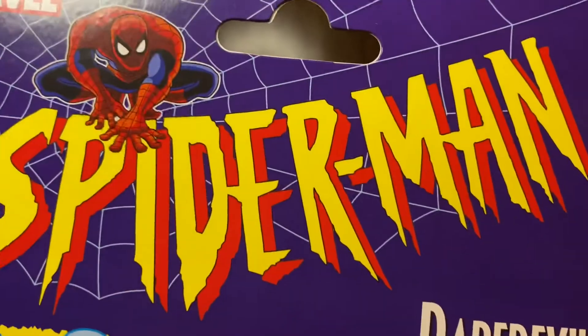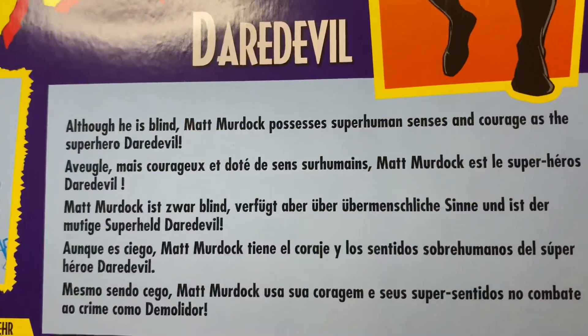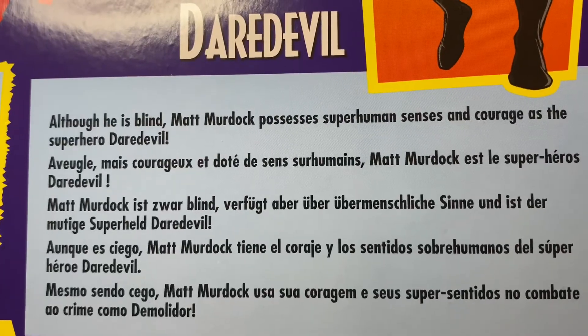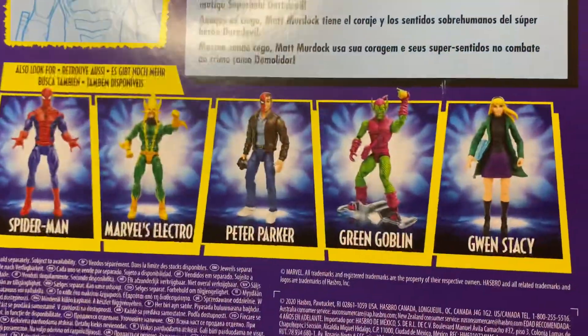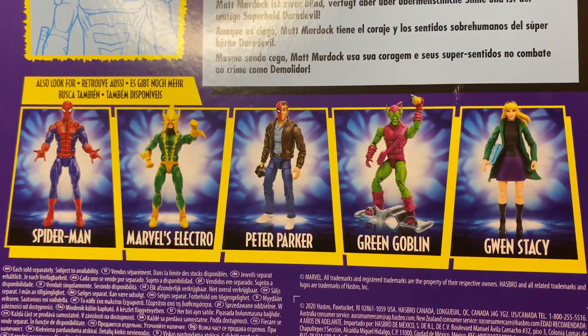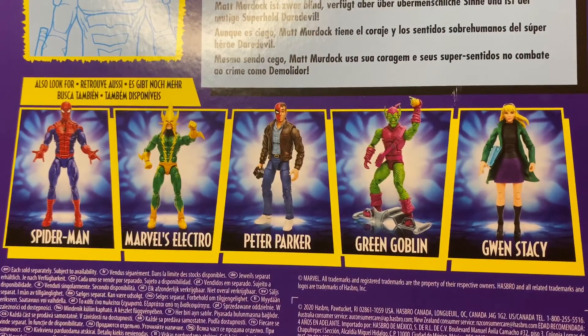Let's look at the back — same as the front, same pic, and here's a bio. Here's the rest of the wave: Spider-Man, Electro, Peter Parker, Green Goblin, and Gwen Stacy.